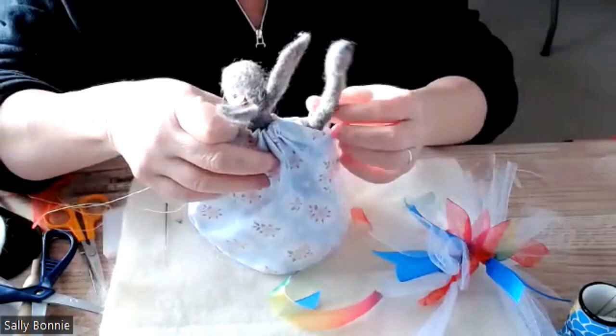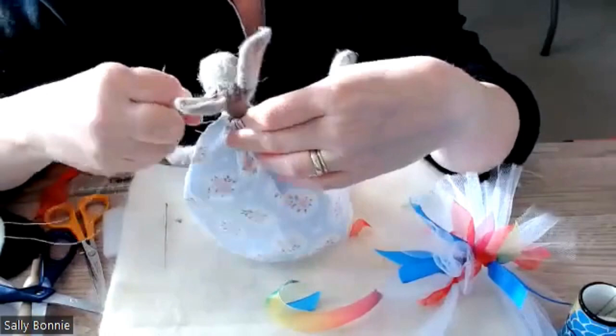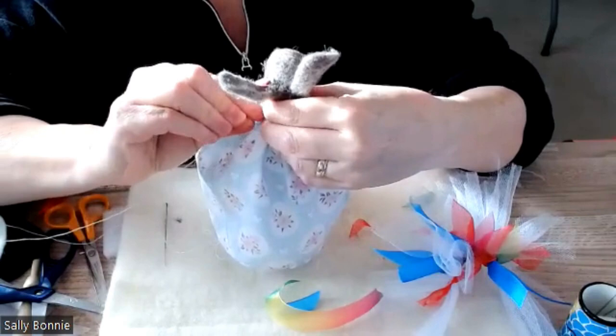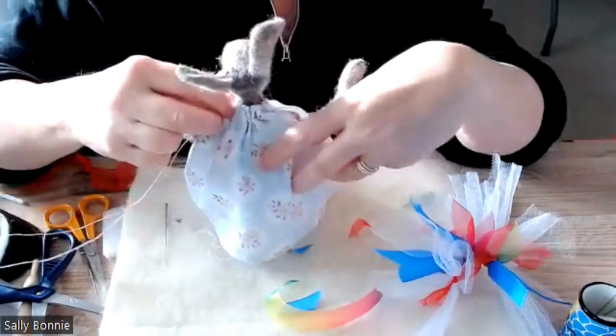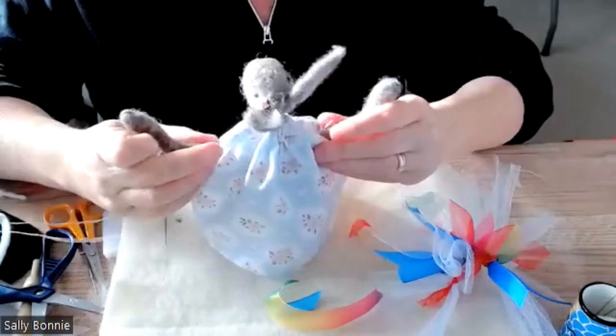Pull it, keeping the gathering in place, then hold it secure. I'm just going to put a little stitch there at the top to secure it on that side, then do the same on the other side.